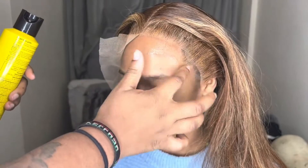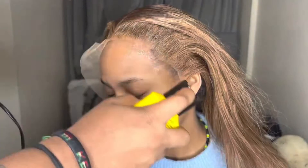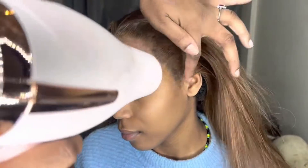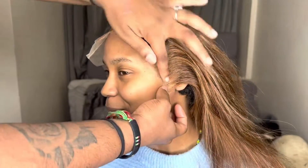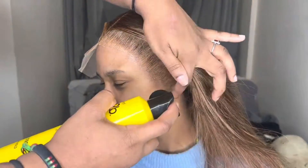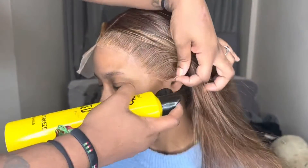I used Got2Be spray because I didn't want to use a bold hold or gold spawn since I was selling the wig afterwards. The lace on this wig was very, very good. If you are a brown-skin Black girl, this medium brown lace is really, really good for you — can't lie, 100% recommend.